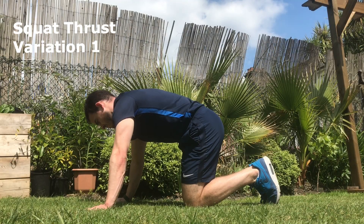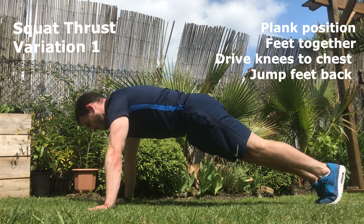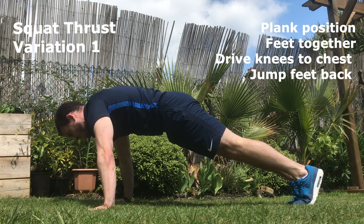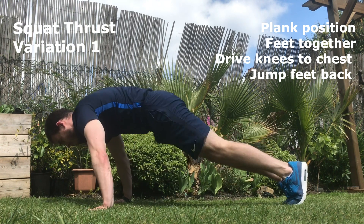Squat thrust variation one. Plank position, feet together. Drive your knees towards your chest so your knees sit just inside the elbows, and jump your feet back. As we progress with this movement it should become fast and explosive.